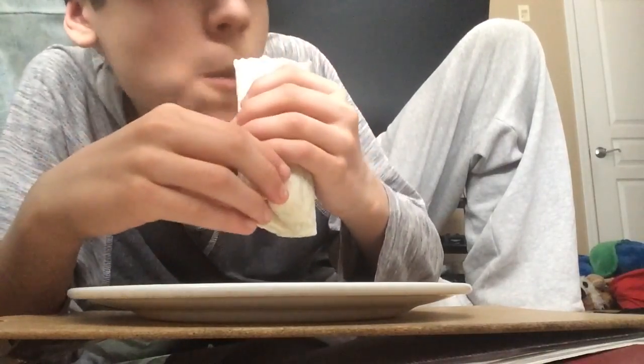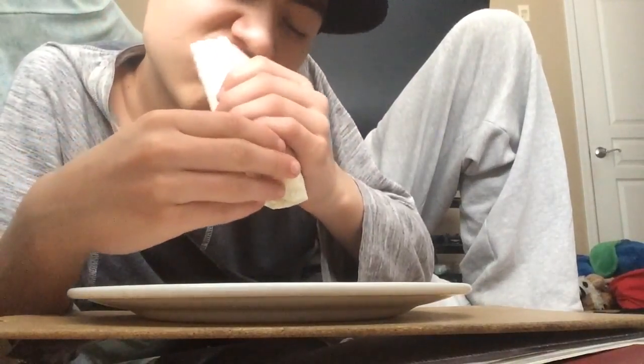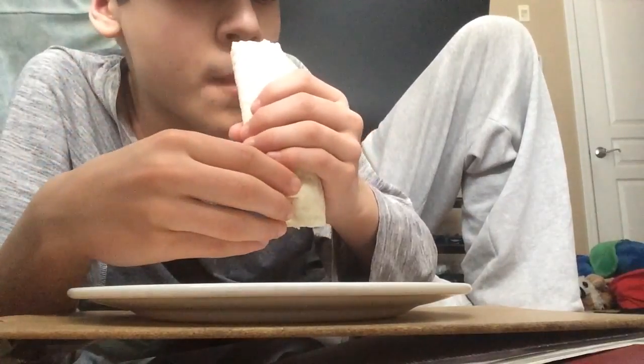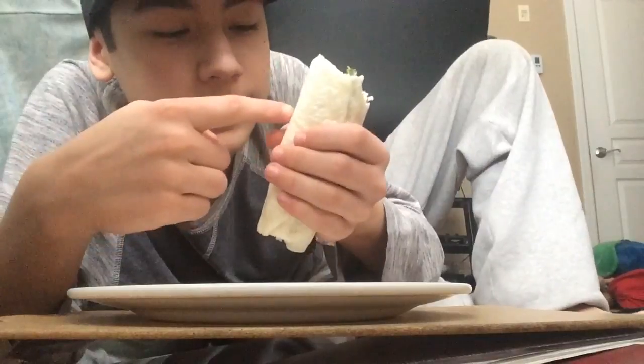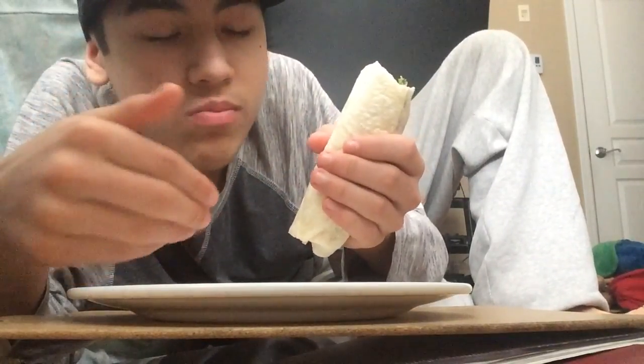This is lovely. I like how the tomatoes are just like every once in a while, it gives it a nice flavor, you know. There's a lot of cheese and spinach - I like both.